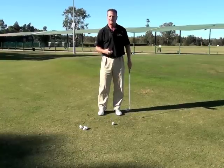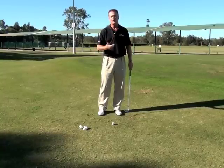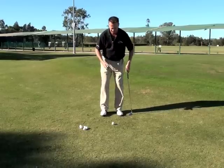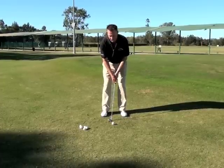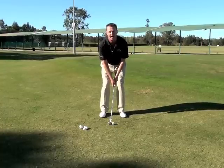So what I like to try to teach my students is the HOW principle. We're going to use the letters H-O-W. In the actual setup, get your feet standing nice and comfortable, put the ball around about the center of your stance. I grip low on the golf club and get nice and comfortable.